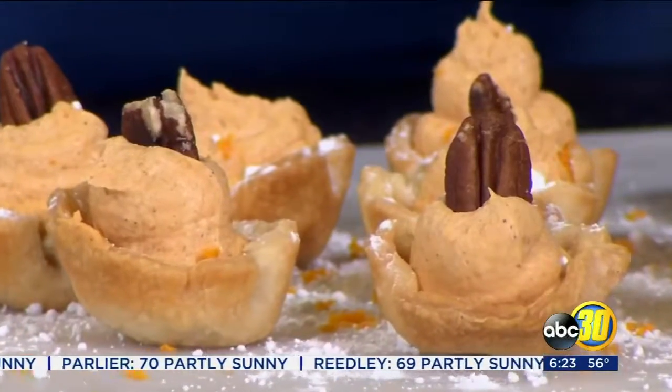We have entered the season of pies, and at Young Chefs Academy, one pie recipe that we like to make year after year is our simple mini pumpkin pies.